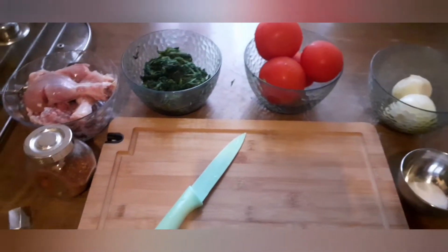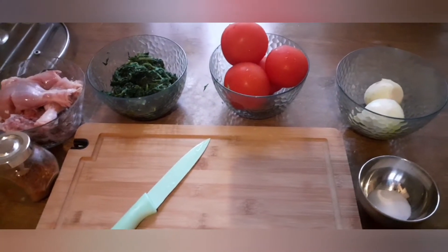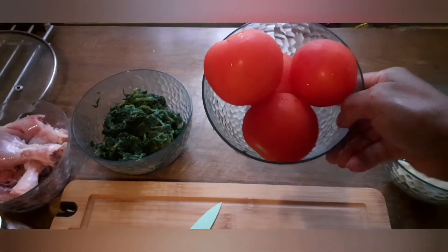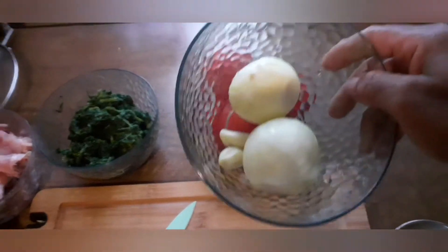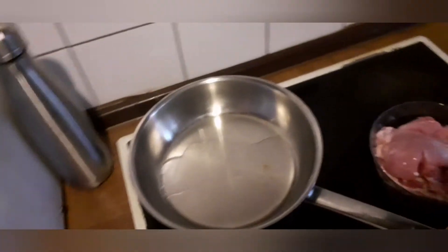These are the ingredients I will be using for this spinach sauce: I have four tomatoes, two onions, two garlic, spinach, chicken lap, pepper, and one Maggi cube. I also have sauce.